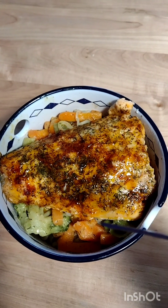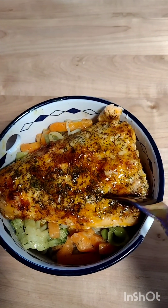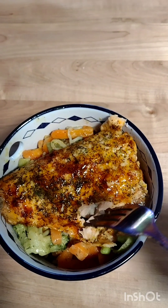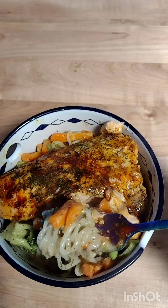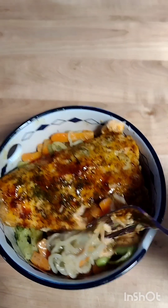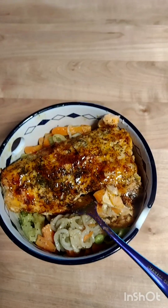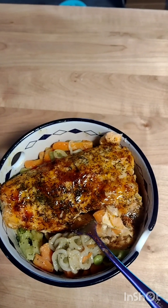This is the finished product — look at that. And it's flaking. Look at that. And then you've got the noodles on the bottom. Happy new year's y'all, and health is the new wealth. Happy 2023. Bye.